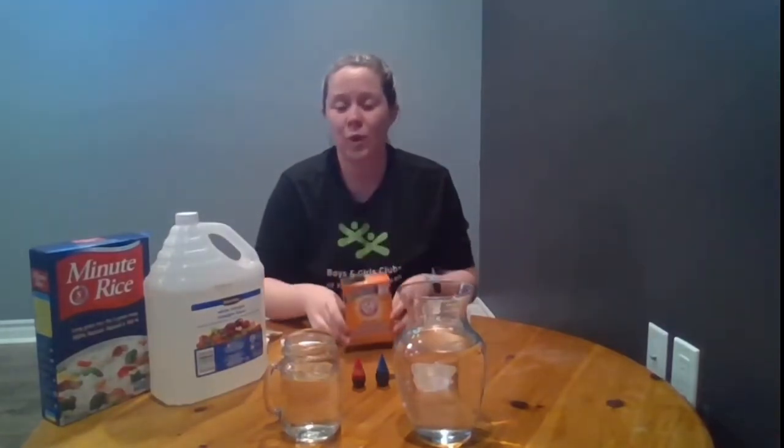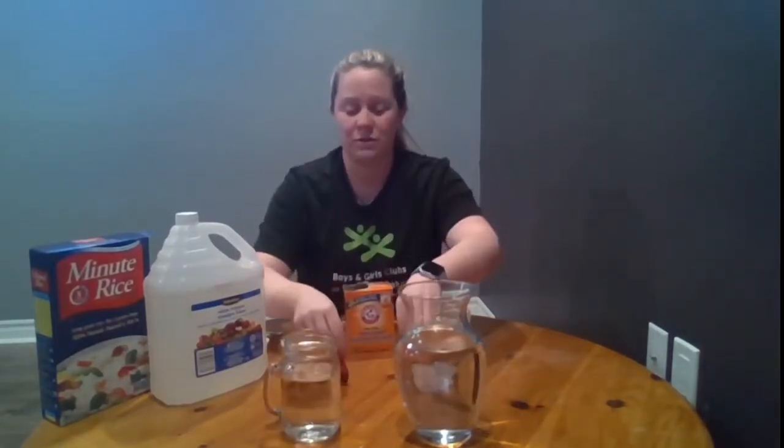We're also going to need white vinegar. We only need about one to two tablespoons per container, so if you just have a small bottle of vinegar at home don't worry, we won't be using quite as much as this. We will need baking soda — one tablespoon per container. Food coloring is optional as well; I've chosen red and blue for my two different containers.